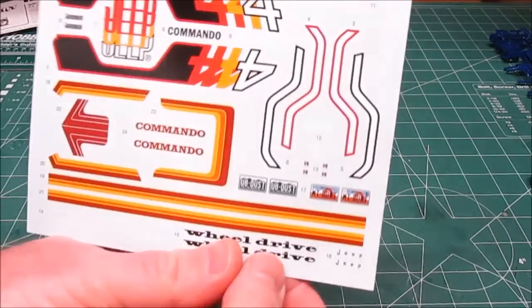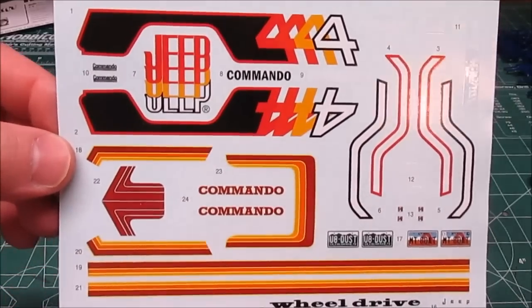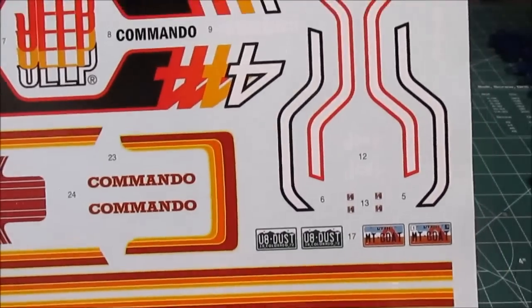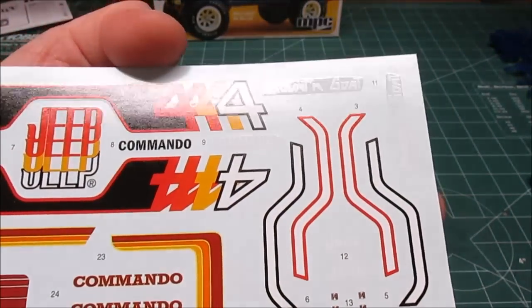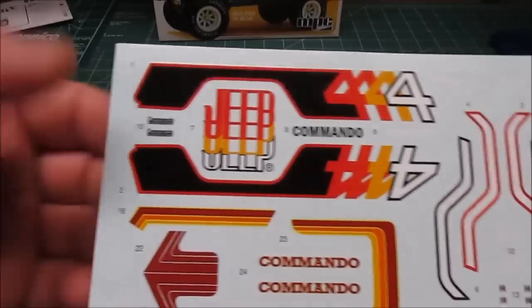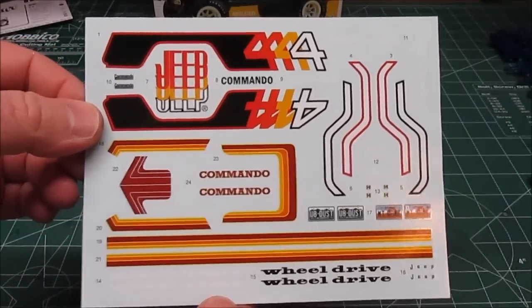We've got an expanded decal sheet with nice 70s retro graphics, two sets of license plates, numerous Jeep emblems in black and white, white Mountain Goat emblems, and Commando logos for the fenders. That's your new expanded decal sheet.